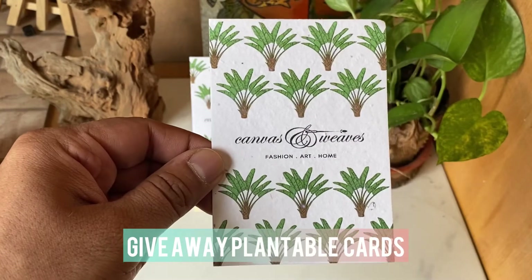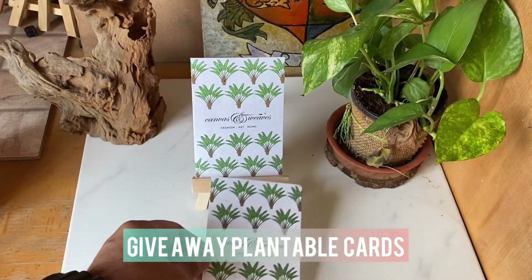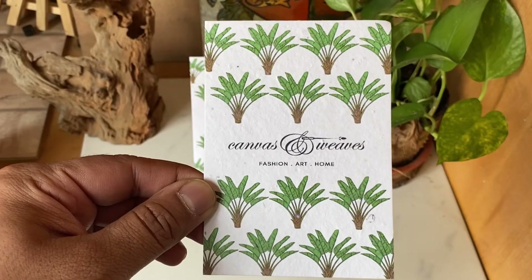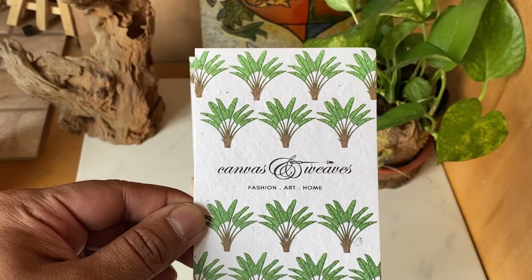The paper we're using is a 350 GSM paper. I would request that whenever you're doing digital printing, please use a digital paper when printing on a digital machine. Consider these tags when you're making organic, sustainable garments.